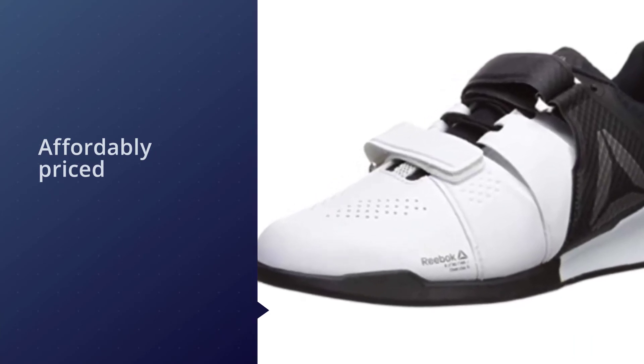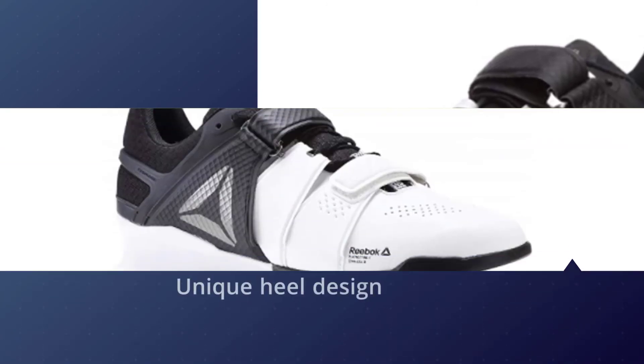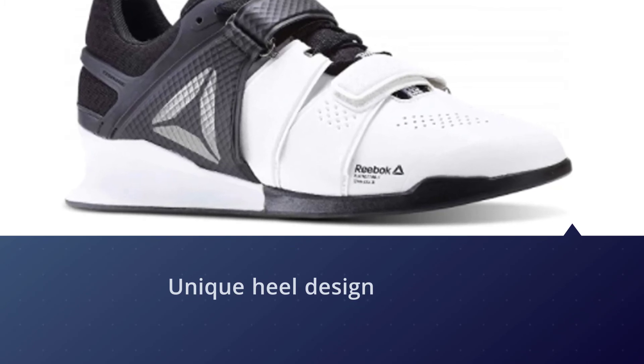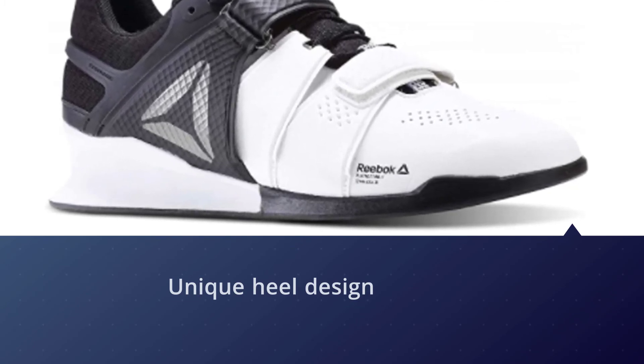However, this change in design works incredibly well to the advantage of the Reebok Legacy Lifter. It comes with a unique heel design which makes it perfect for both powerlifting and Olympic lifting.